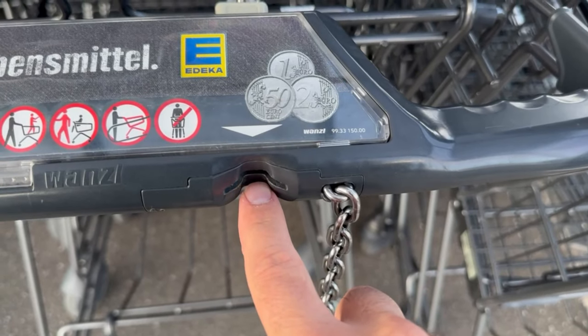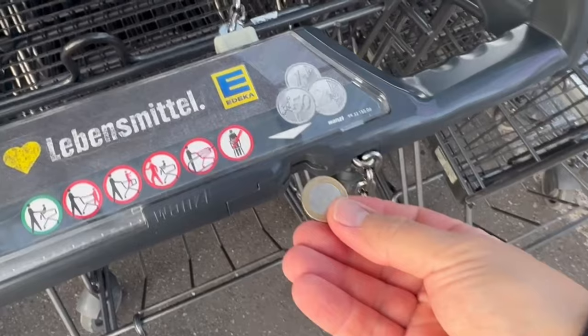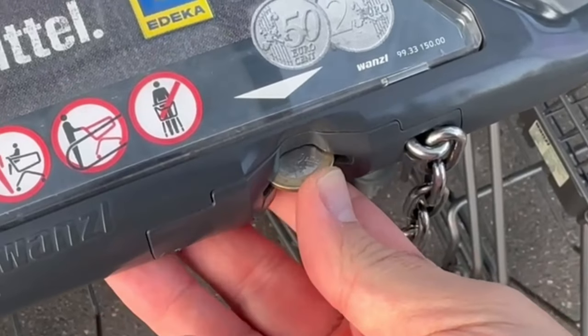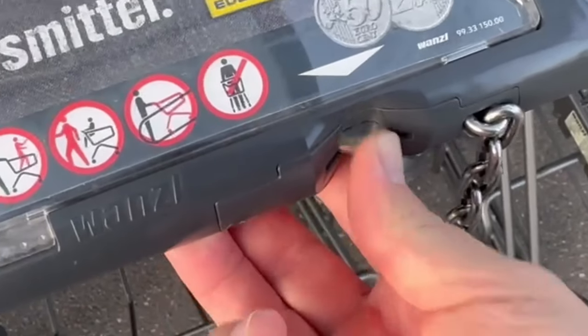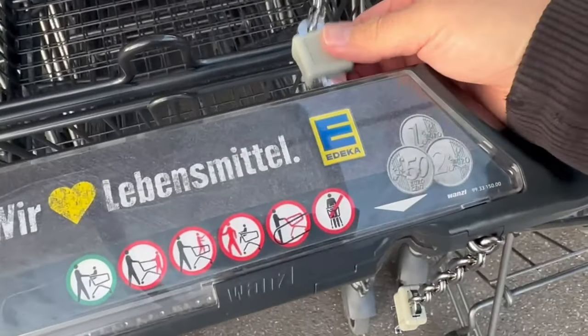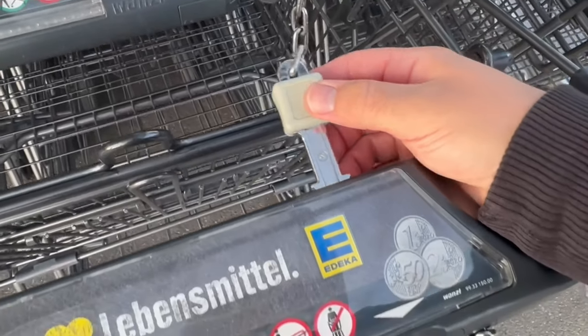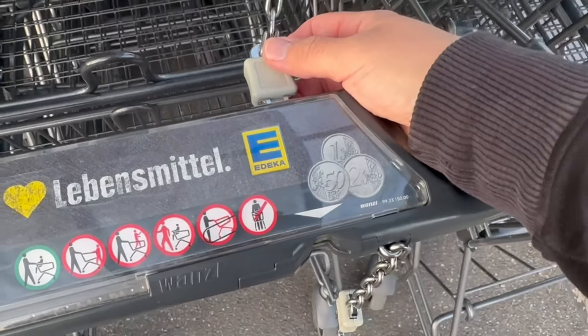If you have a coin with you, this is no problem at all. But surely you know that moment when you go to the shopping trolley and then realize that you don't have a coin to release it. But what should you do at that moment? Going to the shop and changing money beforehand is very inconvenient. There is a much easier way.